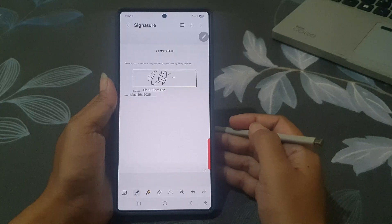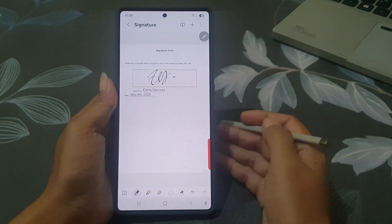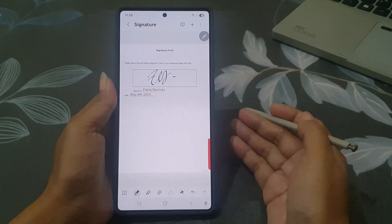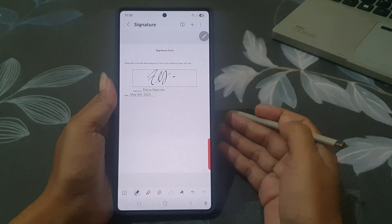With the Samsung Galaxy S25 Ultra and the S Pen, signing a document is quick, precise, and completely paperless. Thank you for watching — please like and subscribe. Have a nice day!